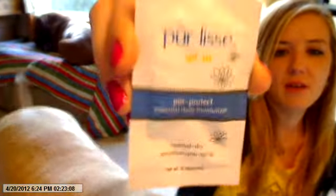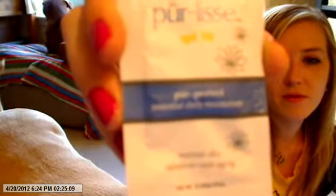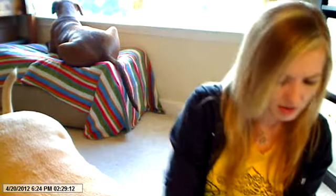The first thing in the samples packet is this Purlice — I still can't say it. This is just their Essential Daily Moisturizer sample, just a little guy. I think I may have gotten this in a different box — I definitely got this in a different box, maybe last month's Beauty Box 5.